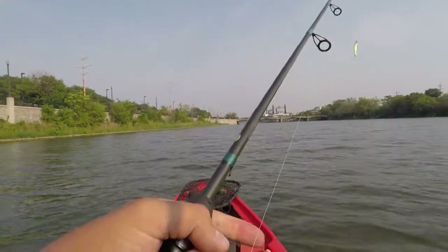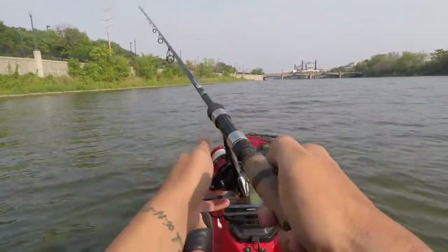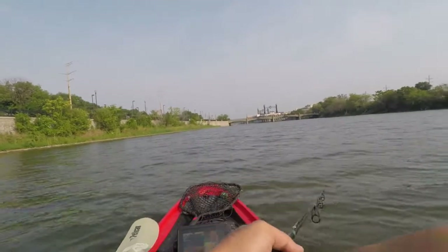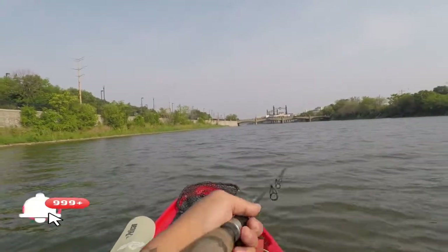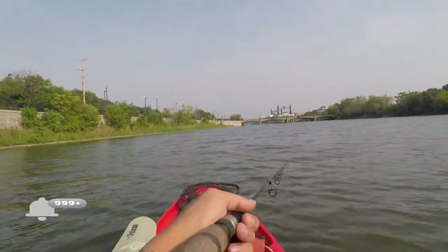We're starting off with this clown-colored jerk bait. We're kind of just going to use this and drift to the bridge and see if there's anything on these rock piles from here into the bridge. Sometimes they come out here, feed, then head back out. We'll see.